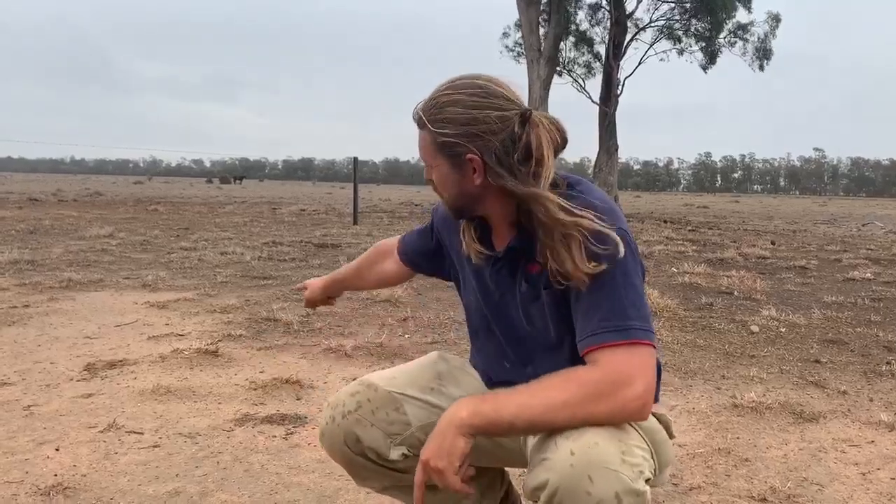She is dry as chips and there is nothing out there for the livestock to eat — just all the butts of what we call buffle grass, which has kind of been a saviour to a lot of south western Queensland. Bit of a problem for the Mallee down there, but for horses it's been a massive saviour, especially for the lighter country here, the lighter sands.